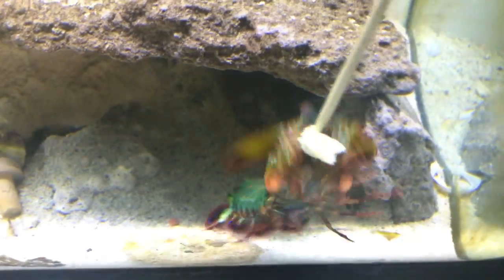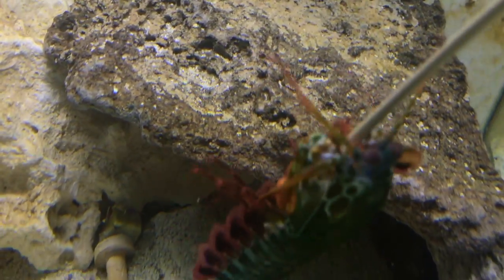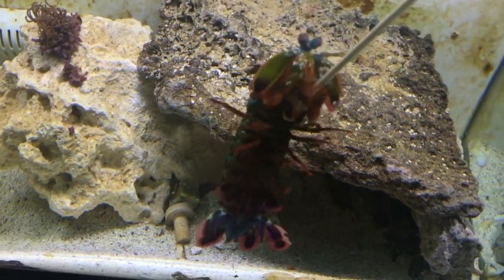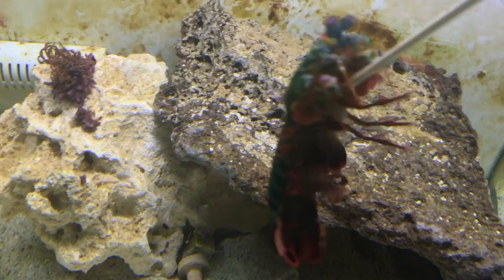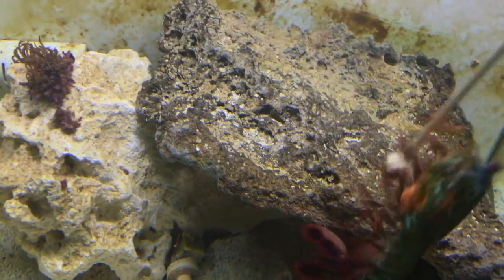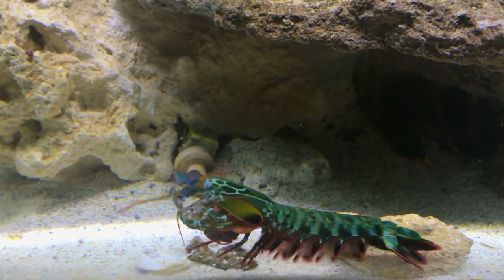What's good everybody, welcome back. Today I'm gonna be talking about mantis shrimps and right now you're looking at my mantis shrimp. He is absolutely beautiful, but what I don't think everyone knows is that there are other dope kinds of mantis shrimp other than peacock mantis shrimp, so today I have got a list of some of the coolest ones. Let's get right into it.